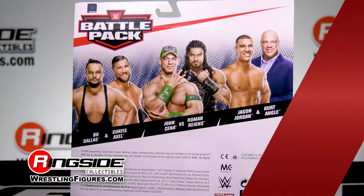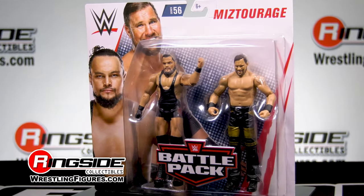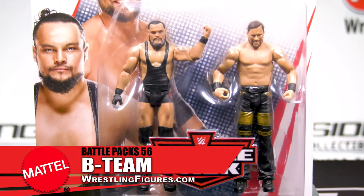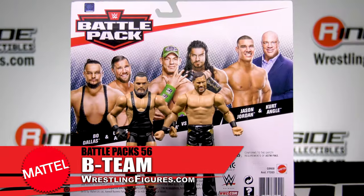Gone are the days of being The Miz's supporting cast members, as now Bo Dallas and Curtis Axel co-star in their own starring roles. Wait, that doesn't sound right. Miztourage is ready to go in Mattel's WWE Battle Pack 56.